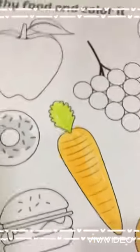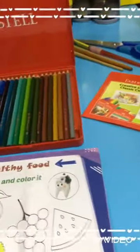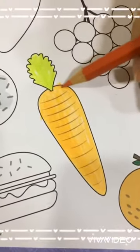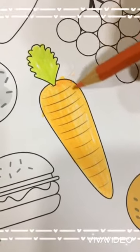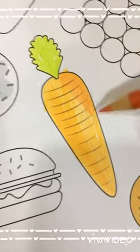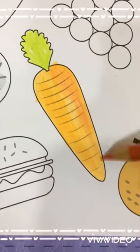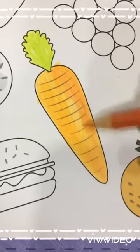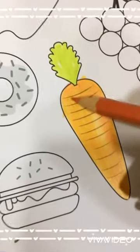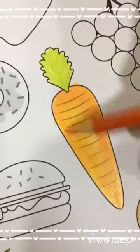If you want to make some shadow for the carrot, I will choose a darker color. The apple is also colored with a darker color.